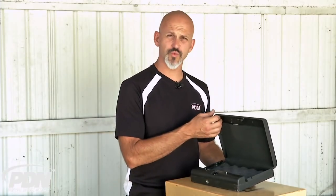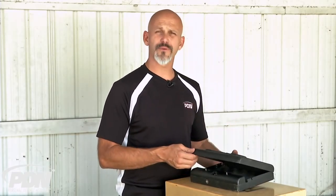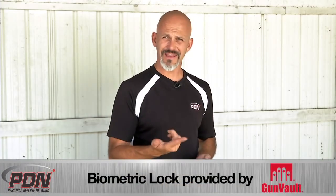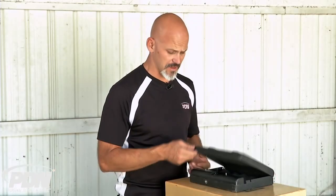I go back to my index finger, get a good swipe, and we get that pop. That's one of the reasons why, if this were the safe I was actually using for my home defense gun, I would program in several different angles — that was a perfect example where my odd angle meant I didn't get it on the first swipe. As I repositioned and swiped again, it popped open.